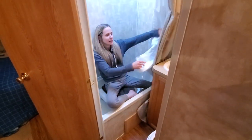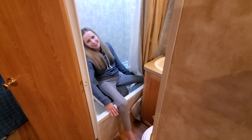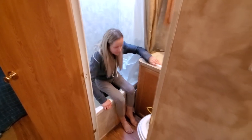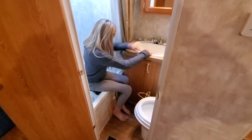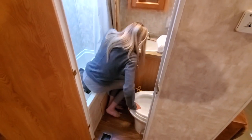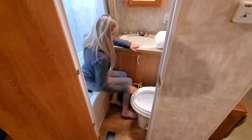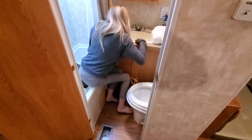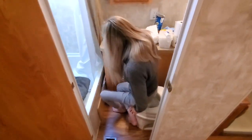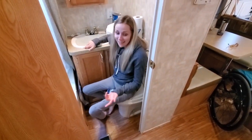And when I'm done, I come out basically the opposite way. I do another pivot just leaning on the sink, and that's it — then I have to get back in my chair.